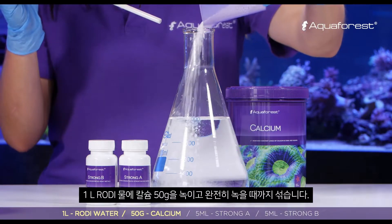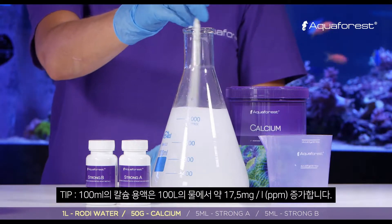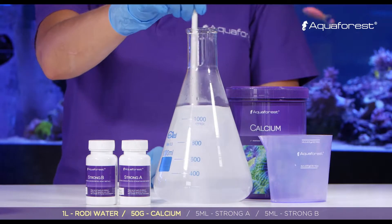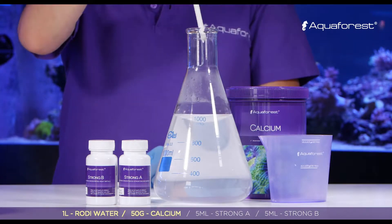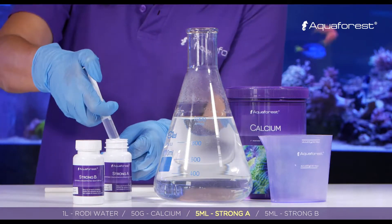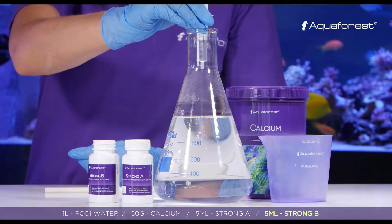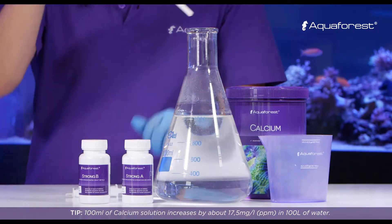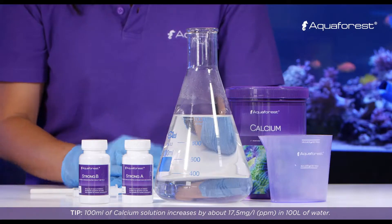In one liter of RO/DI water, dissolve 50 grams of calcium and mix it until it's fully dissolved. After that, add 5 ml of Strong A and 5 ml of Strong B.